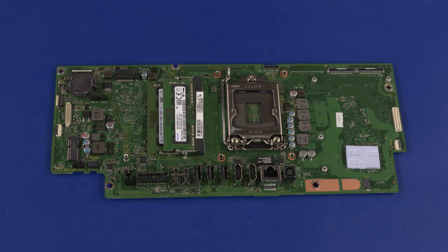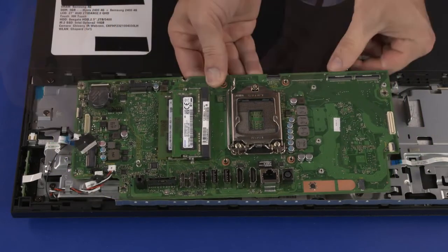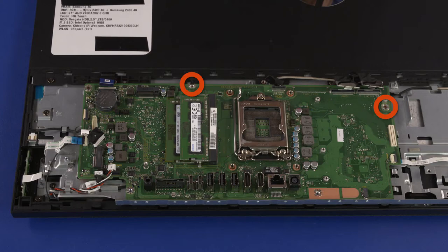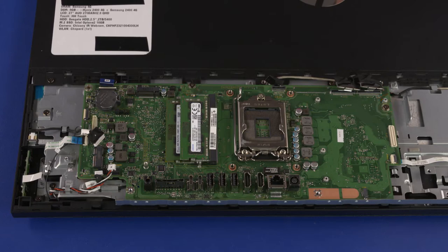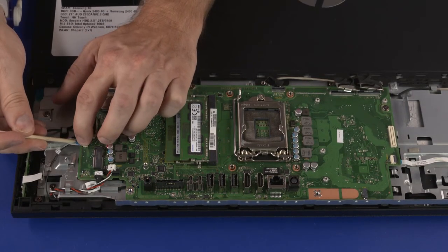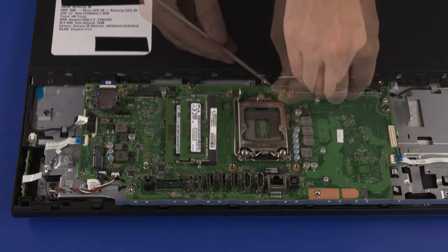Motherboard Replacement Note: If you are installing a new motherboard, remove the following from the old motherboard and install onto the new motherboard: memory modules, CMOS battery, and thermal pads if undamaged. Inspect the thermal pad on the chassis; if it is torn or otherwise damaged, it needs to be replaced. Lower the motherboard onto the standoffs on the chassis. Ensure that no cables have been pinched between the motherboard and chassis. Replace the two 6.5 mm P2 Phillips-head screws. Connect the following cables: webcam ribbon cable, backlight cable, OSD board ribbon cable, touchscreen control cable, speaker cable, power button board ribbon cable, two display panel cables, and SATA cable.